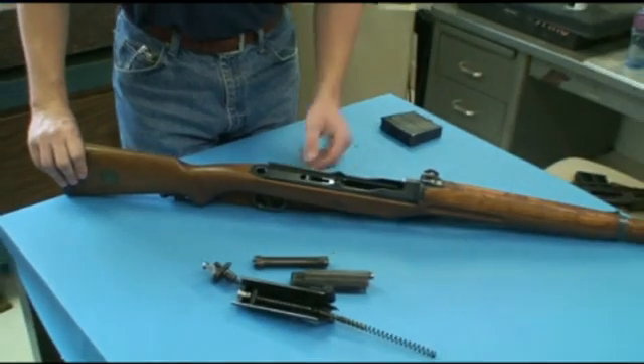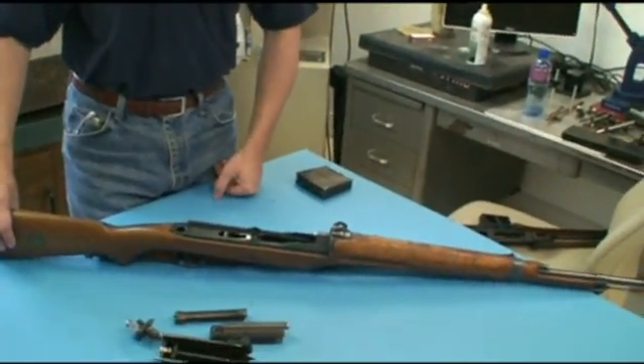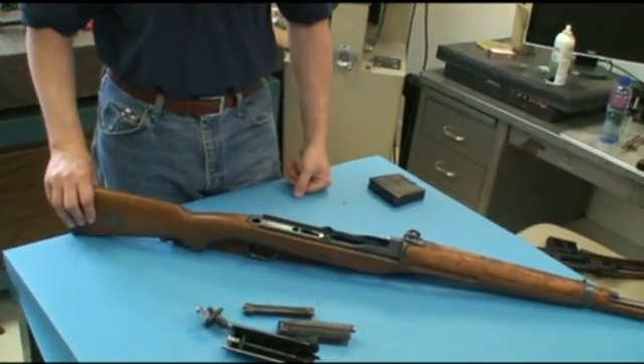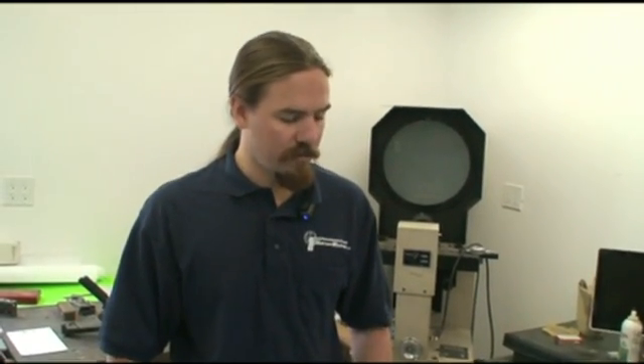So really a very simple firearm, especially with the direct gas impingement system. The Swedes actually didn't use these for very long and didn't make a whole lot of them. They were a bit susceptible to cold weather — frankly, like almost any semi-automatic rifle is. When the lubricants get very cold they get stiff and the guns don't function as reliably. Ultimately the Swedes basically went back to using bolt action Mausers for a time after adopting the AG-42. Eventually, when they finally totally replaced the Mausers, they were using the HK G3 and the FN FNC rifles, which wouldn't be fully adopted until the 60s and 70s. In the meantime, this was in fact the first functional large-scale production rifle that used direct gas impingement, which makes it an interesting historical piece.